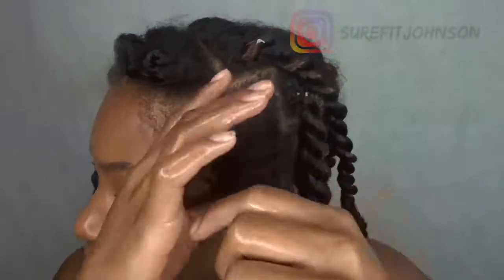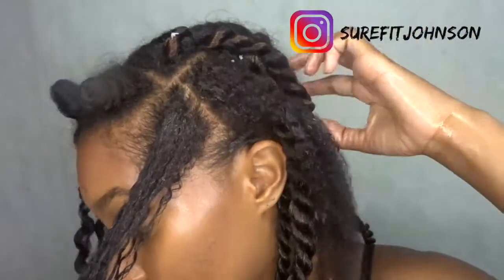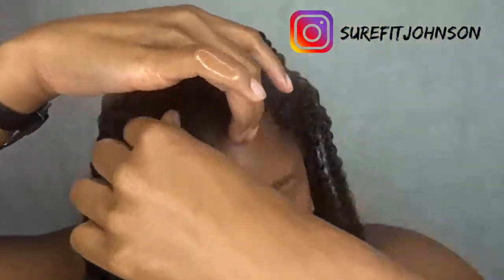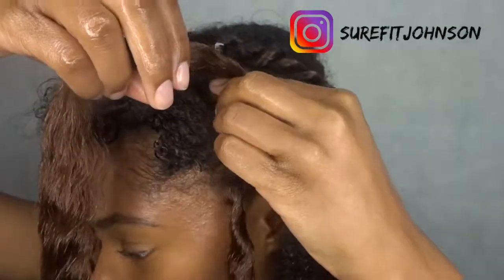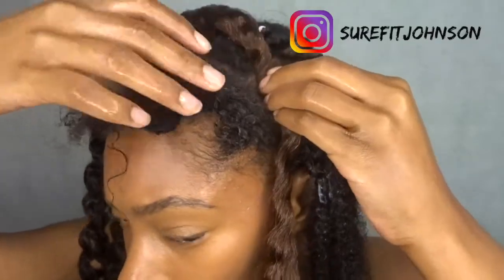Okay, so split the sections. I'm gonna take this piece and just put it over here — if you have some type of clips I would definitely use those. I have a long piece of kanekalon here and I'm gonna place the middle of it right in the center of that part.